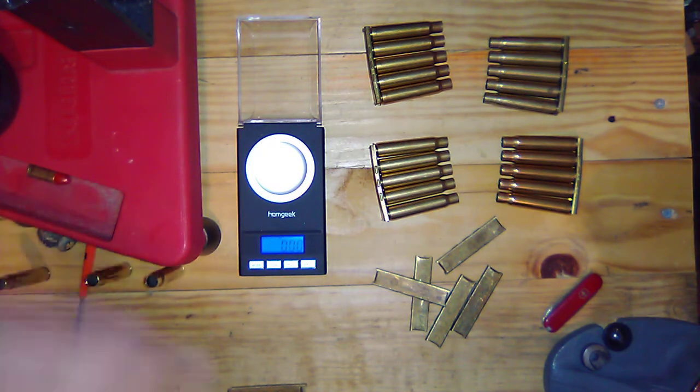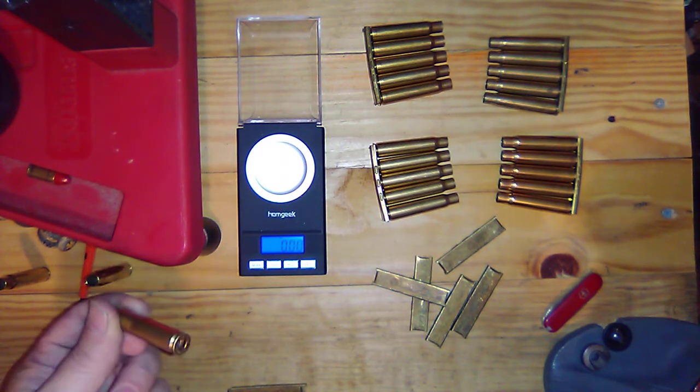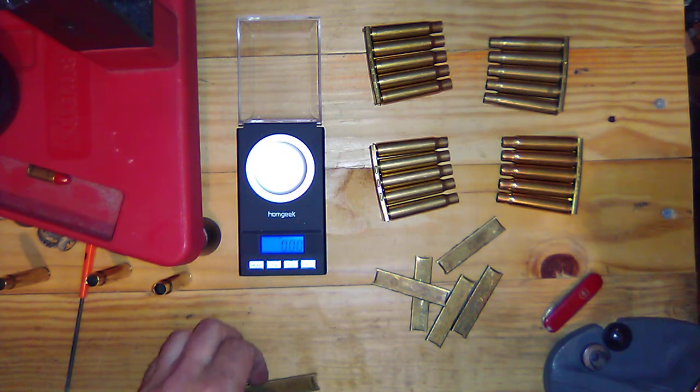So I'll probably go through and sort the bag according to weight, and possibly do a volume check when I get a little more detailed into reloading.